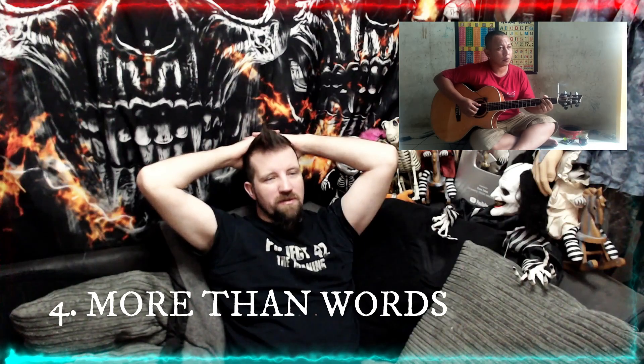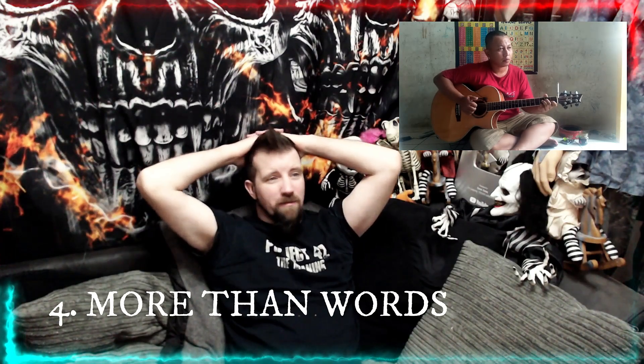At number 4 we have More Than Words, originally done by the band Extreme. It's a beautiful song in its original form, and he does it amazingly well in this fingerstyle cover. He captures it perfectly and does it effortlessly — it's a great song.